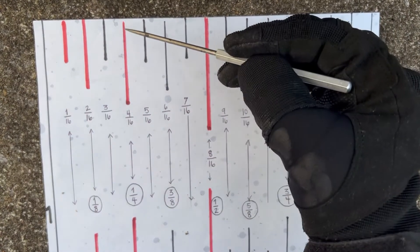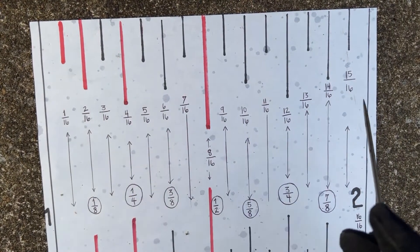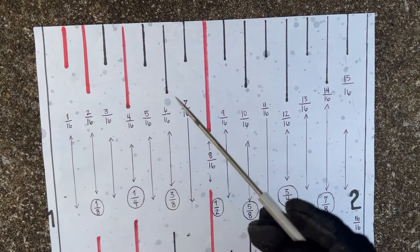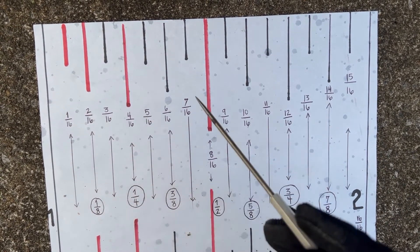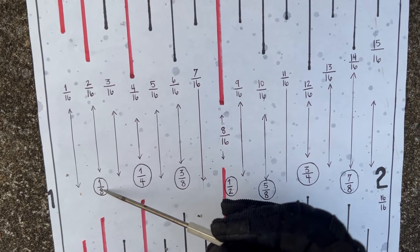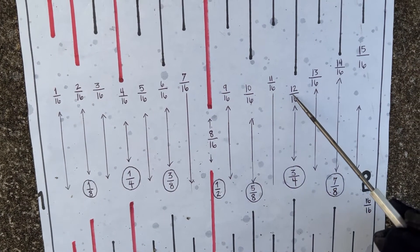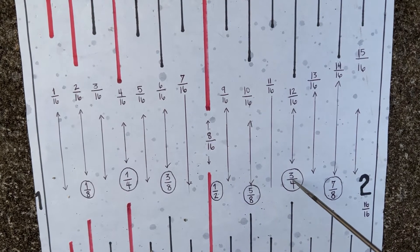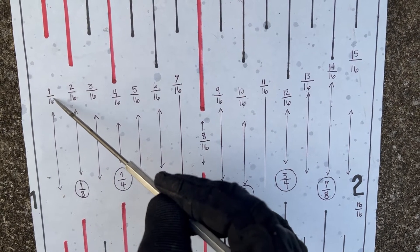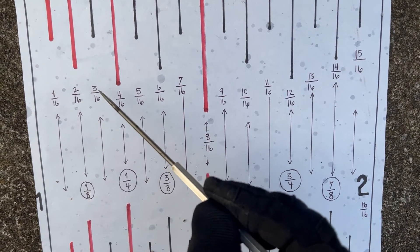Get familiar with the hash marks highlighted in red — that helps you navigate through your tape measure more easily. All the fractions that can be reduced: 2/16 reduces to 1/8, 4/16 reduces to 1/4, and 12/16 reduces to 3/4. Fractions like 1/16 and 3/16 are odd numbers and cannot be reduced further.